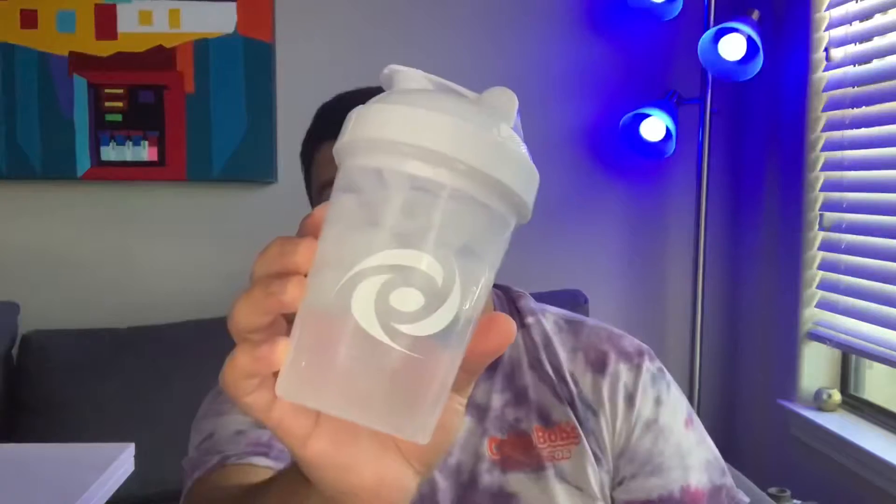So I went ahead and picked this one up. I got my winter white shaker here and the tub — we're going to go ahead and open this up and then we're going to do a taste test.